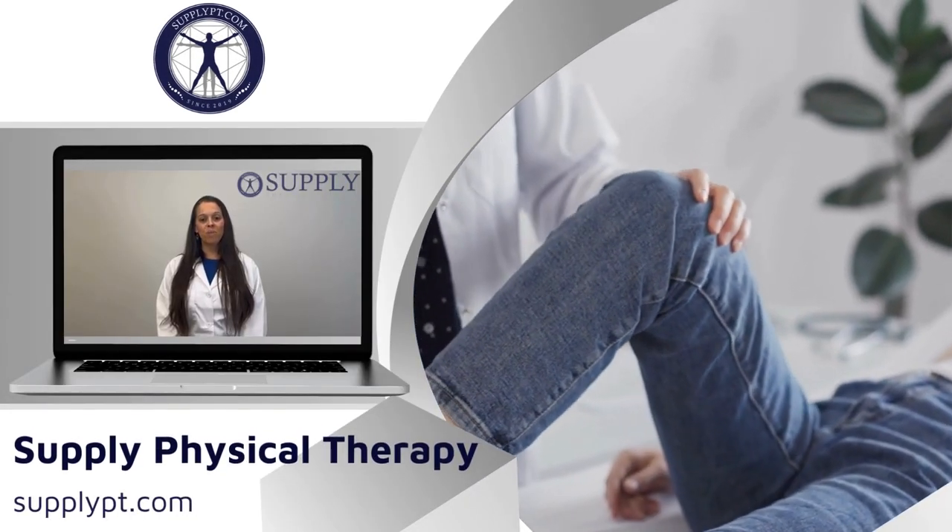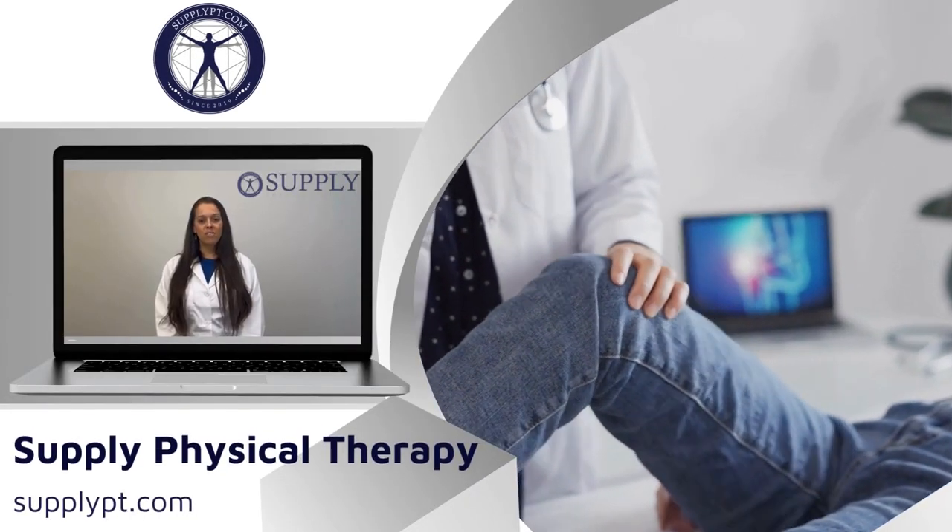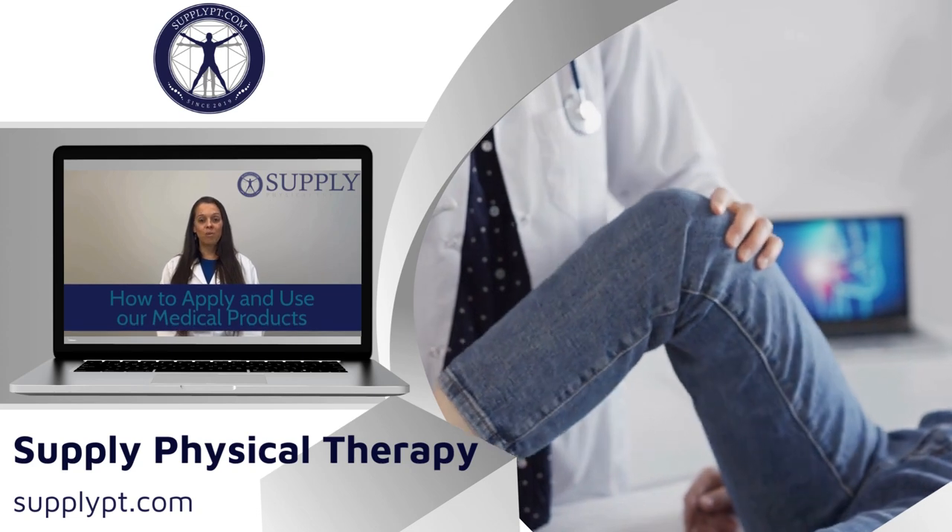Hi guys, Michelle here from Supply with our continuing series on how to apply and use our medical products.